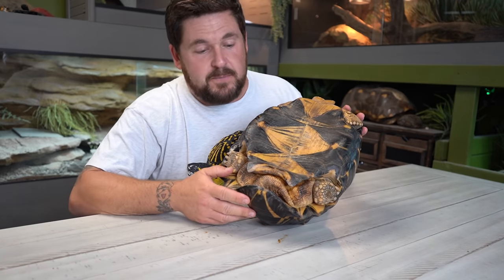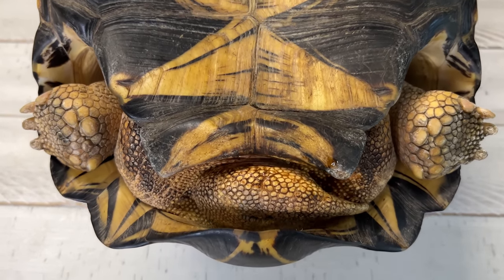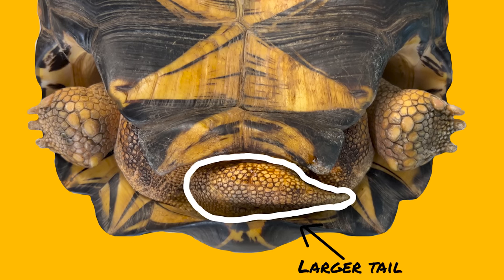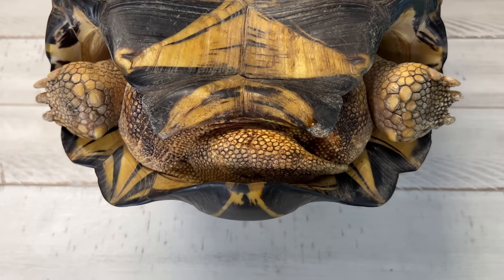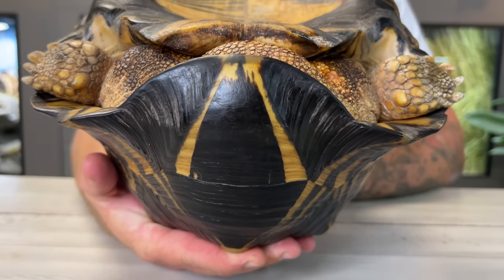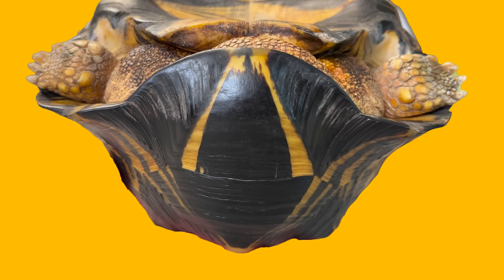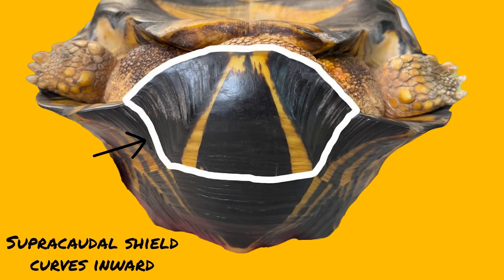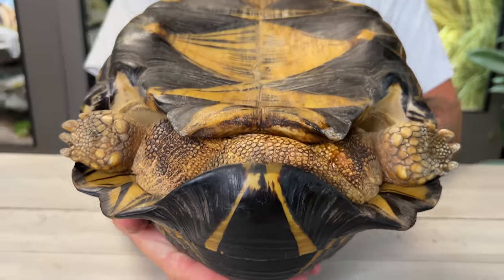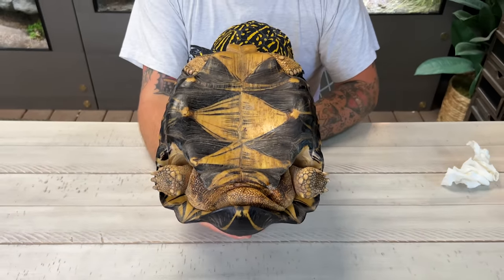While on the subject of the plastron, you're going to notice these two scoots right here — these are called the anal scoots. They are wider and form a really wide V, because the male's tail is huge and he's going to almost always carry it to the side. This lobe here is the supracaudal shield that comes off the carapace — notice how it curves inward to protect the reproductive organs, which come out through the cloaca on the tail.